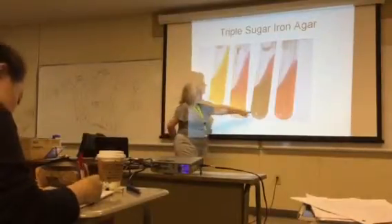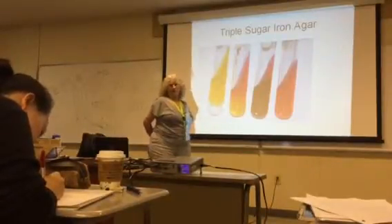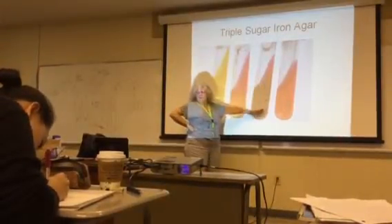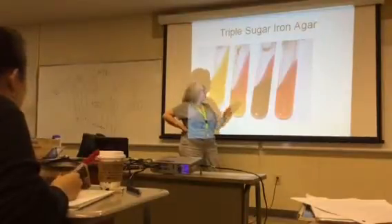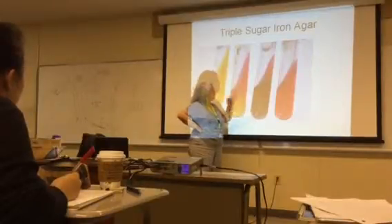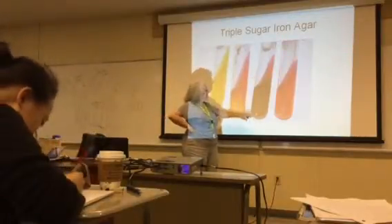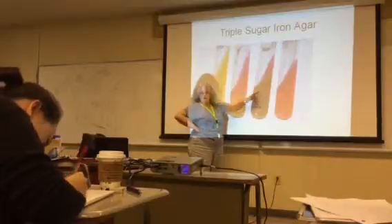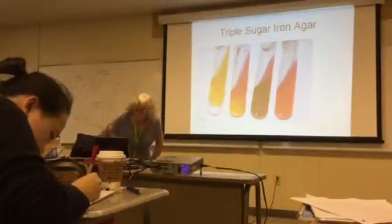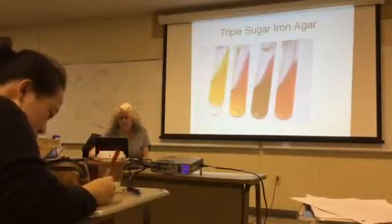Now look at this one — it's black. Anytime you see black in your media, that black precipitate indicates hydrogen sulfide production. You can assume the butt would be yellow if the black wasn't there. So this organism was also a glucose fermenter, but at the same time it was able to produce the hydrogen sulfide precipitate.